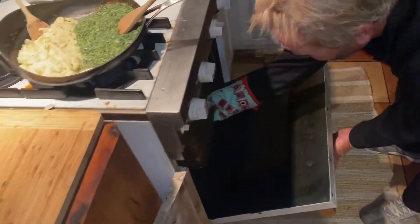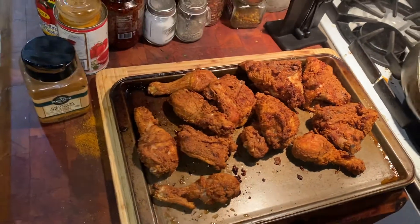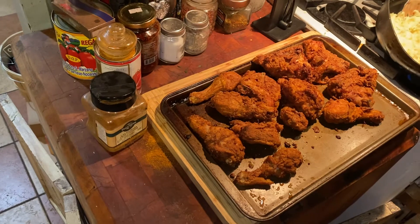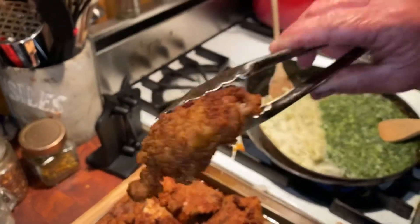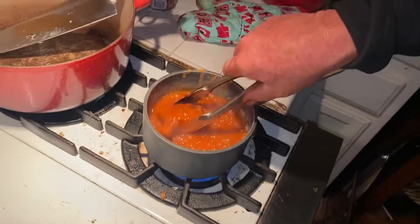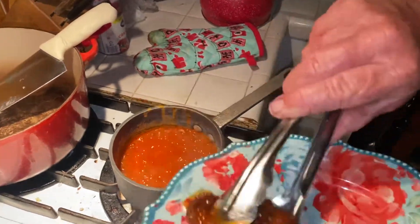Then you take your fried chicken and you toss it in the oven at 450 degrees, so it's back to that sizzling hot. Now here's the great cheat — this is how you make Nashville hot chicken in your own house without a mess at all. You grab yourself a beautiful piece — as you can see it's sizzling right now because it was in there so hot — and you dip it in your wing sauce.